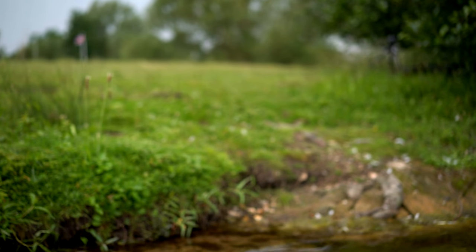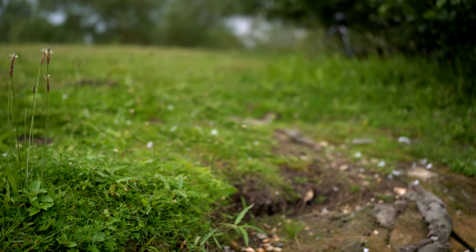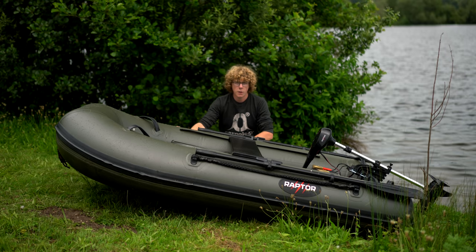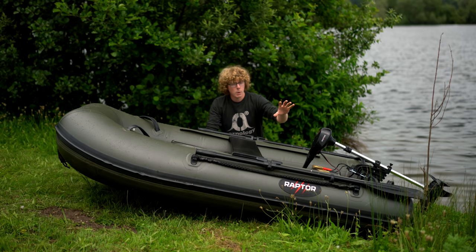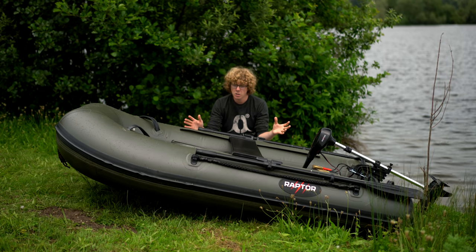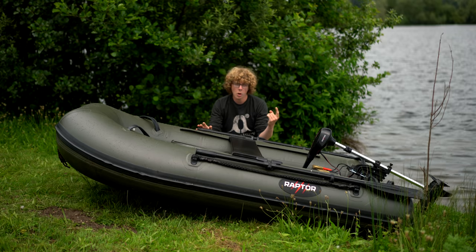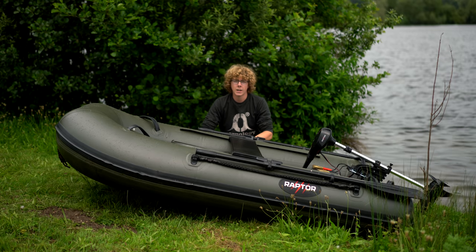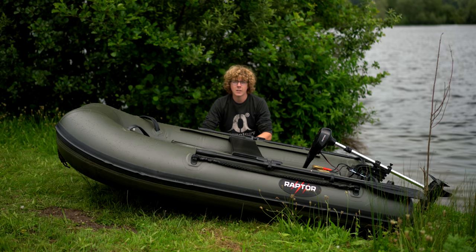So there we go, a quick look at Raptor's 230 Air Deck fast boat and their trolling motor. The boat comes in at 599 euros and the motor comes in at 229 euros. For more information on these items and everything else in their range, you can watch our previous video on Raptor boats or go onto their website. Cheers for watching and I'll see you again soon.